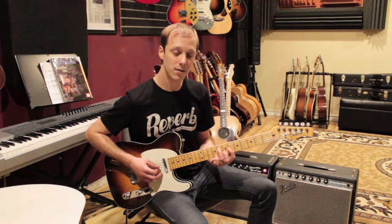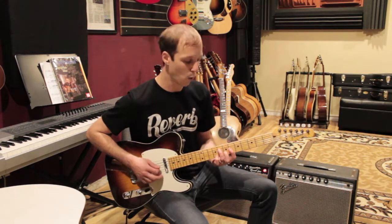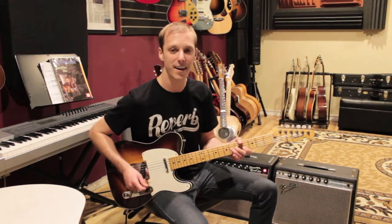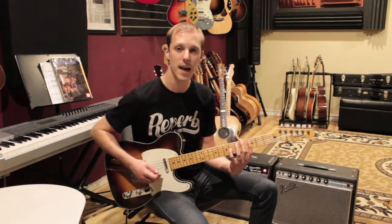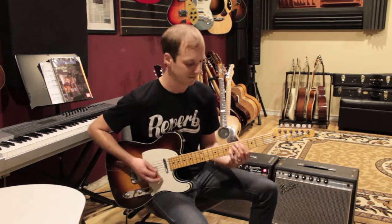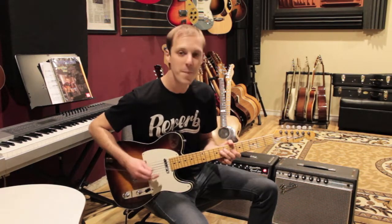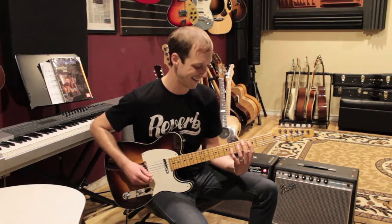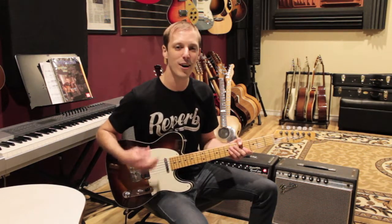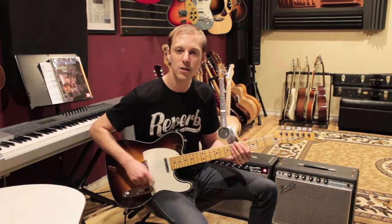So the strumming pattern is: down up down down down down — the only up is the second strum. One and two and three and four and — that's the second bar. Let me put the first bar and the second bar together. Practice that along with the recording. The song has such a great feel to it — you want to start adding in some sort of 16th-note chicken scratch with muted strings.